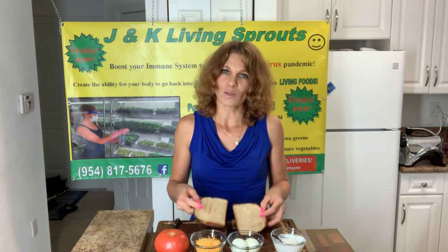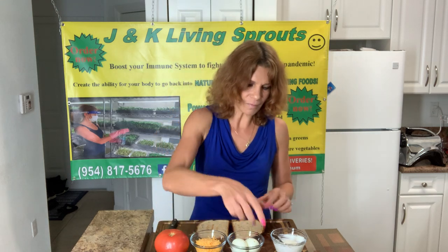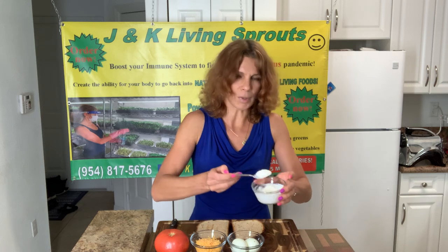Hello everybody, stay healthy, beauty and full of energy with J&K Living Sprouts. My name is Katerina, and if you want to look good, do organic. Today I will show you how to make a sandwich with sprouts — very easy and very tasty. I need two pieces of bread, pre-dried in a toaster.